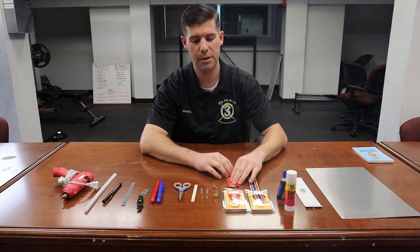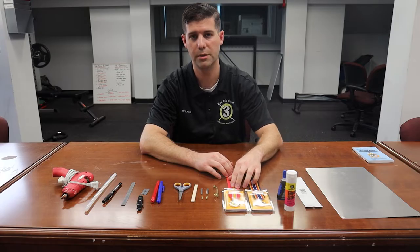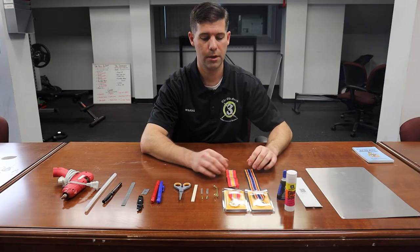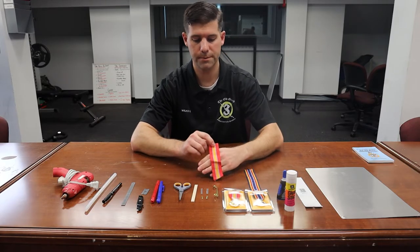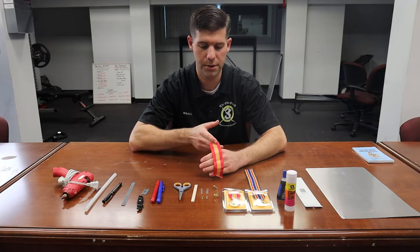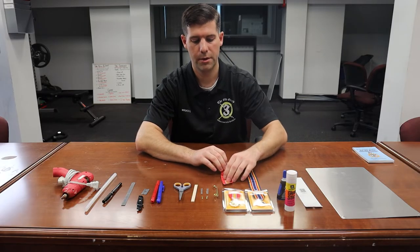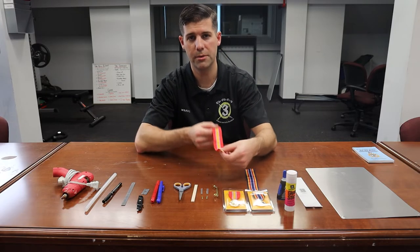When you lay your ribbons out, make sure you lay them flat. If you have extra ribbon material, keep it stored in a flat container away from moisture. If you look closely, you can see there's a shiny side and a non-shiny side. The shiny side will have a V-like shape in it — use this side as the outside.